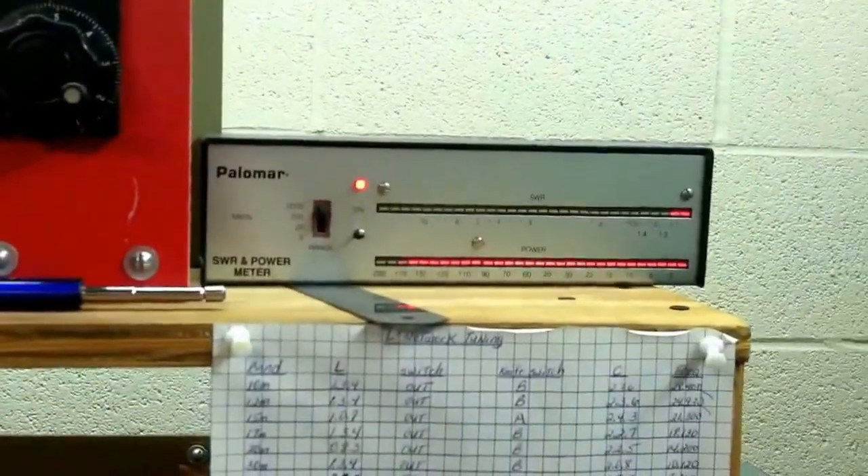Take it out of standby. It's about 1,600 watts out.